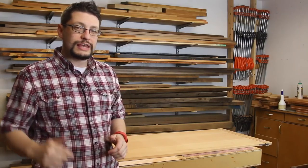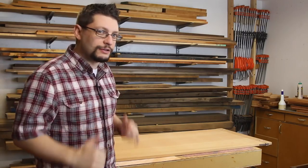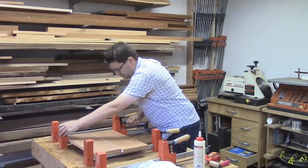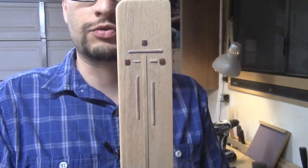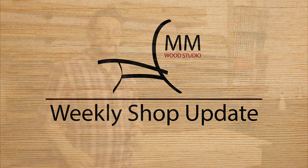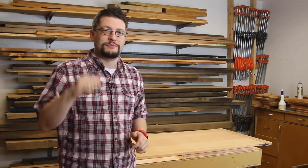Matthew Morse, MM Wood Studio. Today is Wednesday, March 30th, which means it's time for another weekly shop update. It's March 30th for only about 15 more minutes, so I better get this thing filmed today.